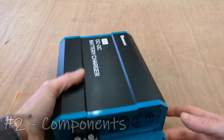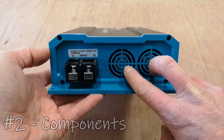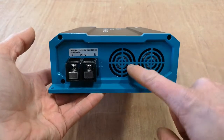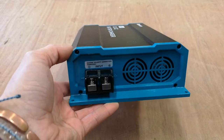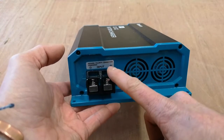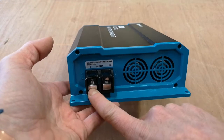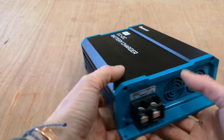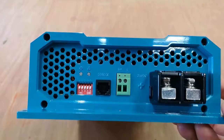So there are two ventilation fans in there — I don't know how loud they're going to be yet, but once installed we'll check it out. These are your input terminals, so these will connect from your starter battery — you've got positive and negative in there.